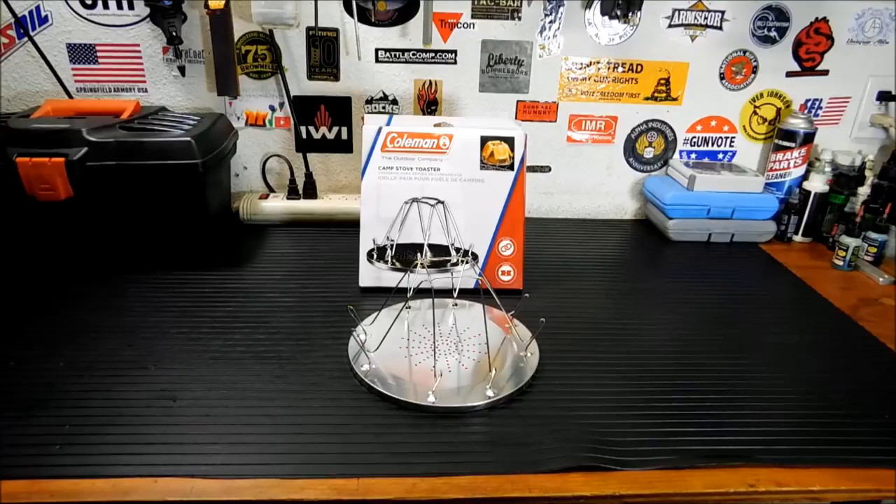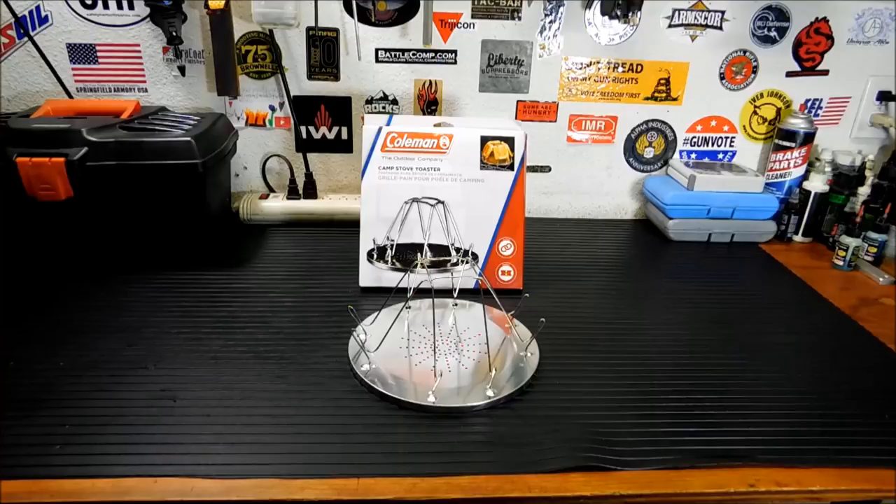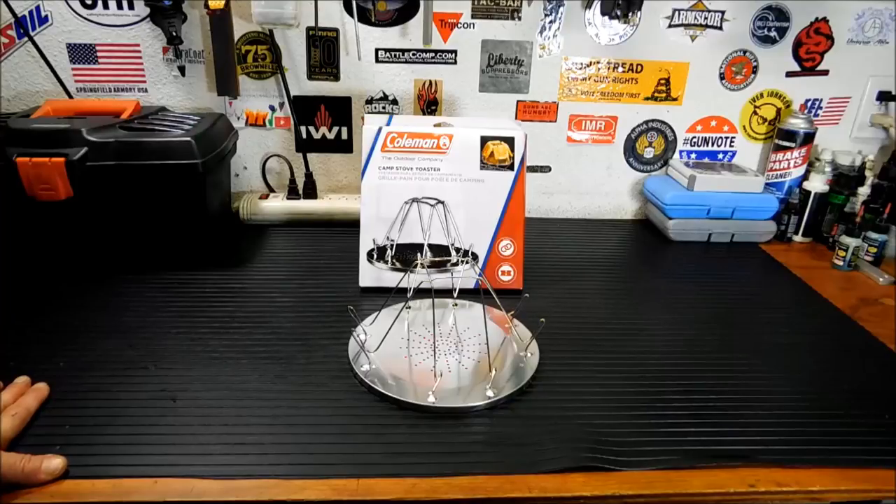Thanks for joining me today. Now, I understand toast is probably the least of your worries in a natural disaster or emergency or whatever, but I've seen this item at Walmart for years now, and I always thought, there's easier ways to make toast, and there probably is, but it was kind of a cool item, and I thought I'd bring it to you and see if it actually works.